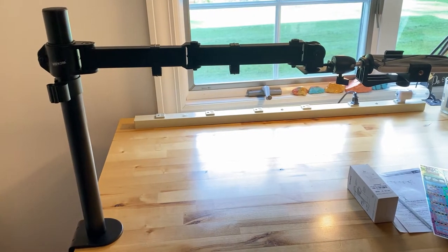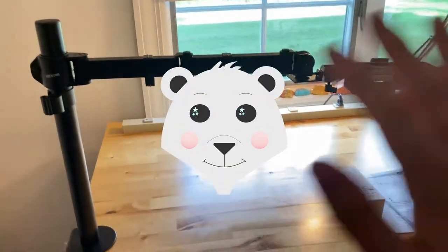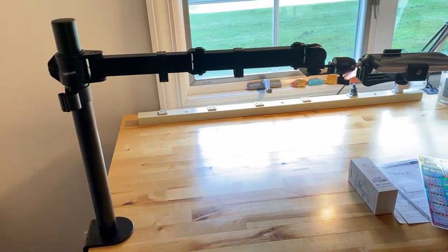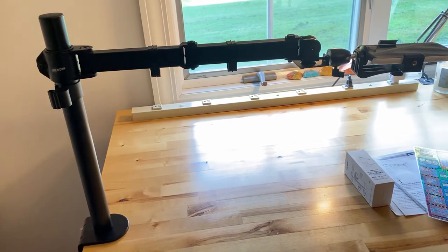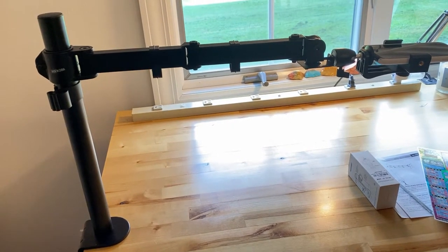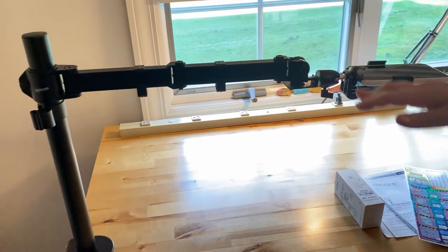Say hi to my son because he's helping me film today. I appreciate your patience with some wobbly cameras — we're kind of working through this recording setup here together.